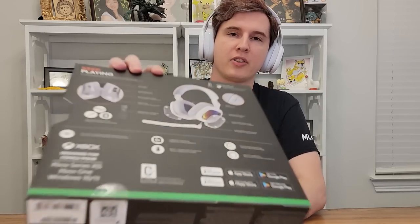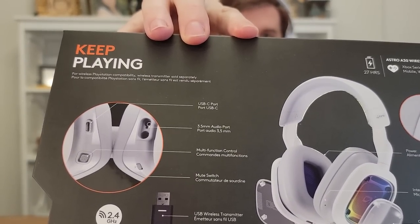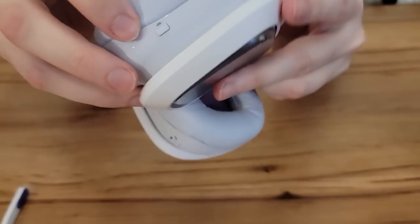Those features are nice, but what makes the A30 great is that this is the swiss army knife of headsets. This headset does so many things — as you can see on the back of the box, we have aux in, we have Bluetooth, we have 2.4 gigahertz wireless, amongst other things. I want to show you the ports on this headset and tell you about all the things it can do simultaneously.